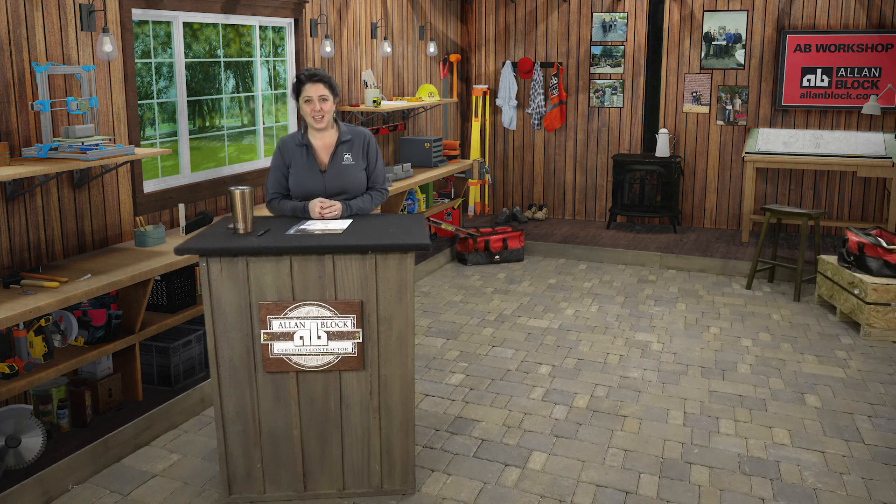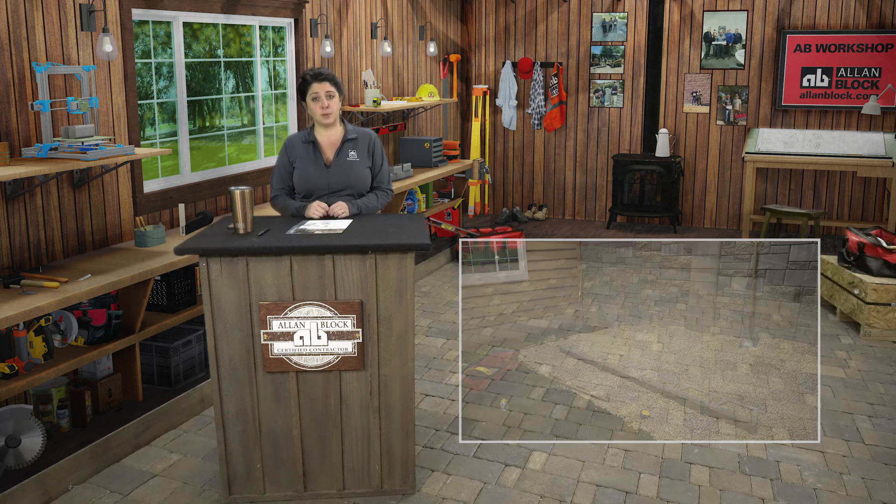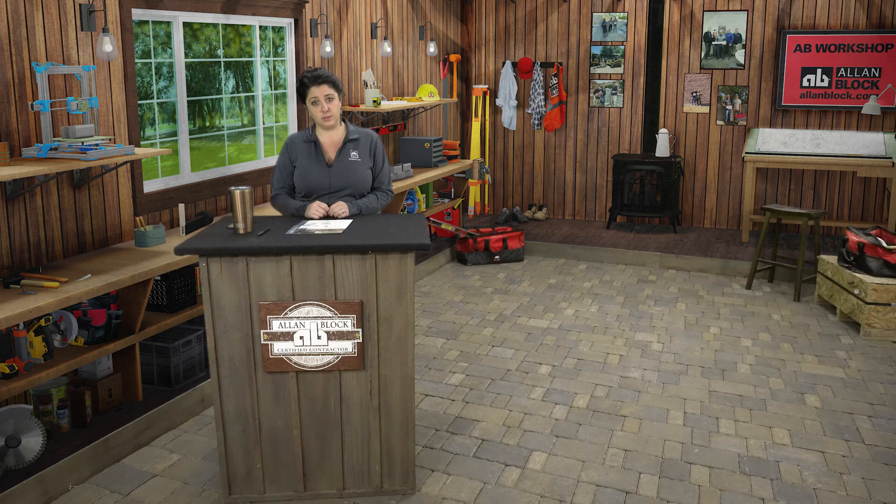Hello everyone. Thanks for joining me in the Allen Block Workshop to learn about what it takes to successfully construct your Allen Block retaining wall project. What I will walk you through today are the steps you are going to take when constructing a gravity wall. This video picks up after you have properly installed, backfilled and compacted your first course of block. If you haven't already, check out our base course and backfill and compaction videos to ensure you follow those important initial steps for proper retaining wall construction. Now let's head out back to our sandbox so I can show you.